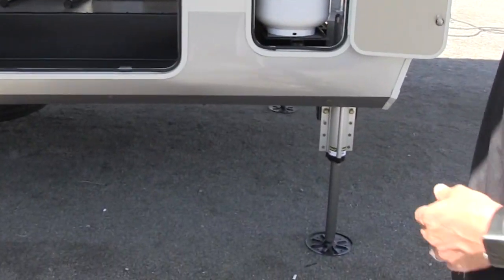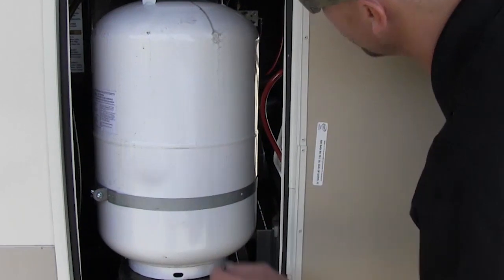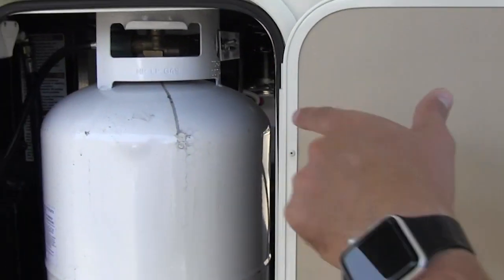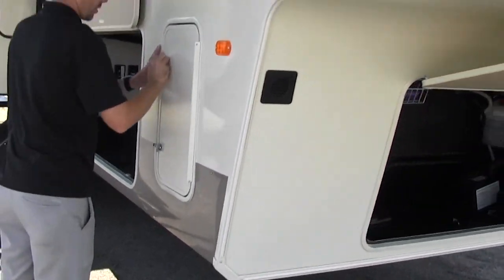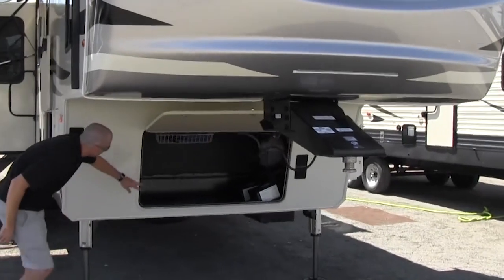You can control the auto-leveling either inside or outside — I'll get to that and show you how it works in just a minute. We have a propane bottle on this side and there's also going to be one on the other side. Those are going to be the bigger 30-pound bottles as well.